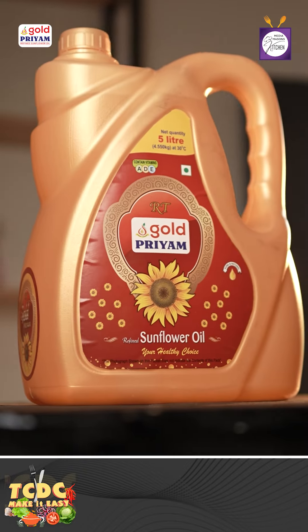Hello, hi, Manakam. I'm Chef Cherubba. This is Gol Priyam. TCDC Make It Easy, powered by VB Days.